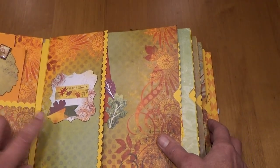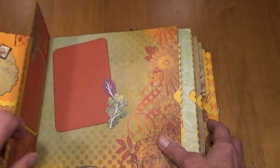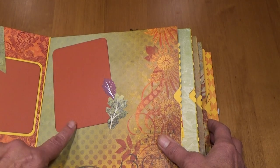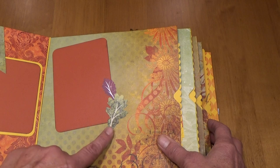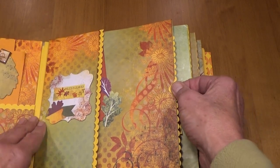On this first page here there is a chipboard with stickers, and then this opens up to two more places for photos. I decorated this with some of the embellishments that came with the kit.